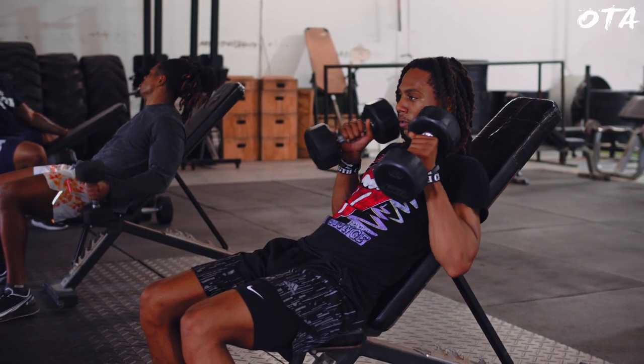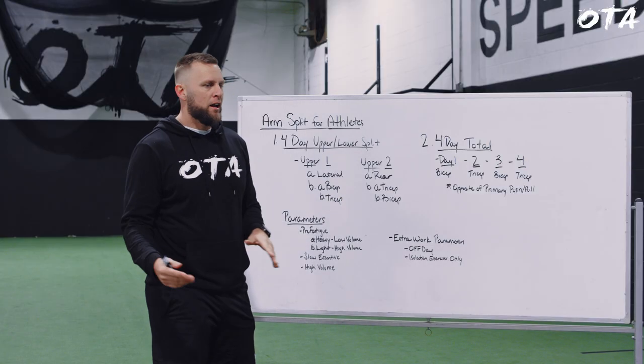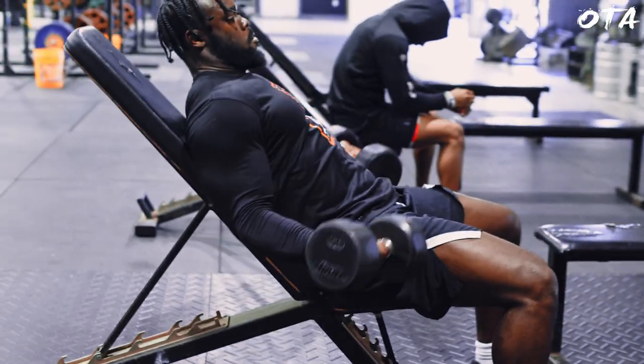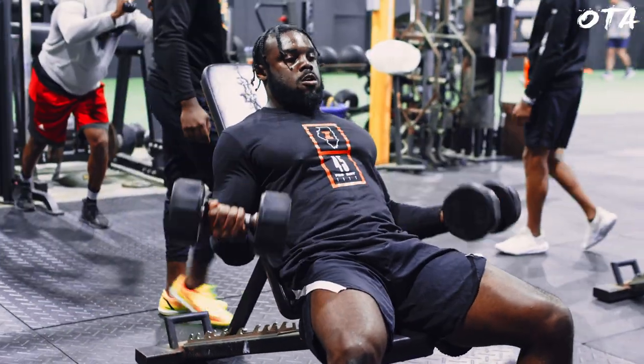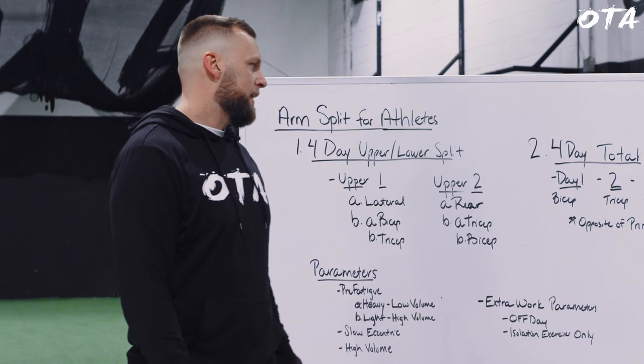One thing I also want to note is I attack the muscles from slightly different angles between the two days. On the first bicep day I might perform a hammer curl, and on the second day I have the athlete externally rotate at the thumb, attacking the bicep at a different angle — making sure we're checking all the boxes.